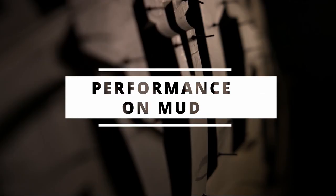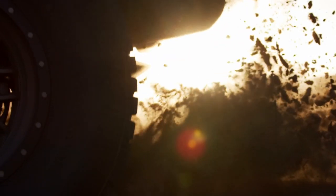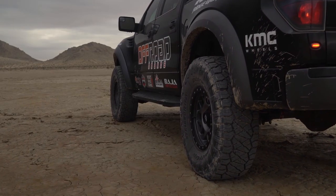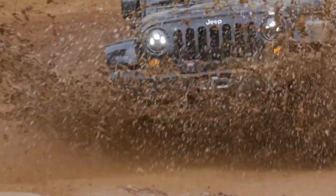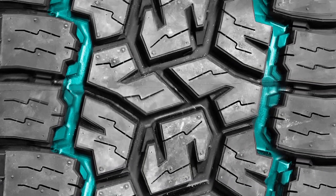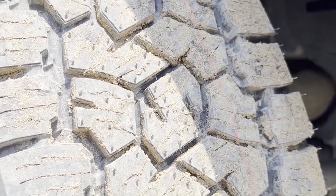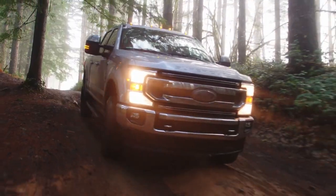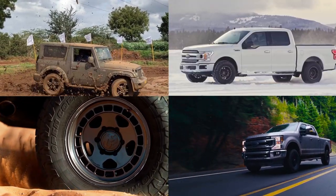On muddy terrains, the Nitto Ridge's bulkier serrated shoulder blocks scoop the mud out of its way, while the sharp biting edges in the middle dig through the surface efficiently. The combination of wide lateral and circumferential grooves also allows the mud a clear path to escape out of the tire. On the Toyo AT3, with less wide longitudinal grooves and no proper lateral channels connecting them, the tire gets packed very easily and loses friction on muddy surfaces. But mud is all-terrain tires' biggest enemy.